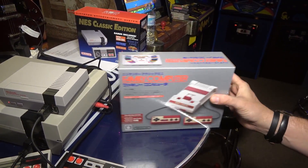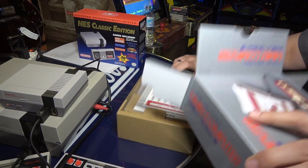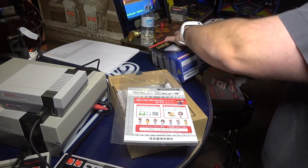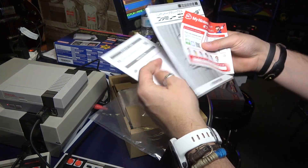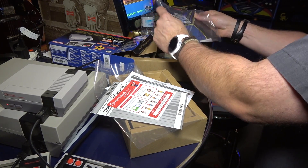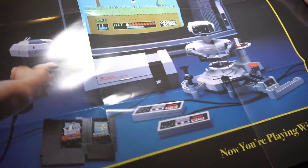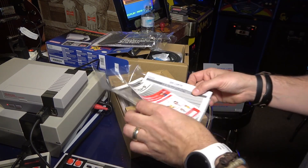Opening it up, right away I notice this does not come with the cool poster the NES Classic came with. The NES Classic poster is a reproduction of an 80s advertisement - 'Now you're playing with power' - really cool. The Famicom Mini doesn't include a Japanese version of that, which is a bummer. The literature and instructions are pretty light here.